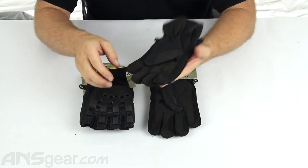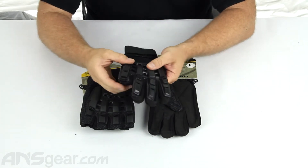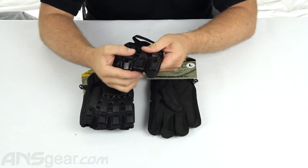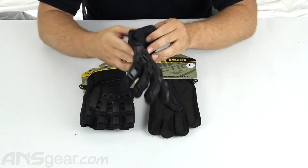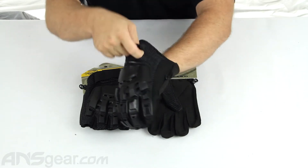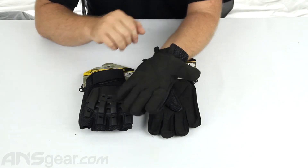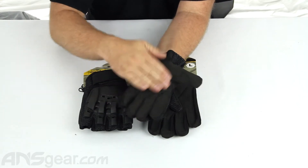So we'll take a look at both styles, starting with the full finger first. You can see it's got a hinged plastic armor on the back of it. This is sewn into the top of the fingers so it moves with your fingers and it's not going to just fall off when you're out there playing. You do have the Velcro strap, so this is going to wrap all the way around and securely keep the glove on you.